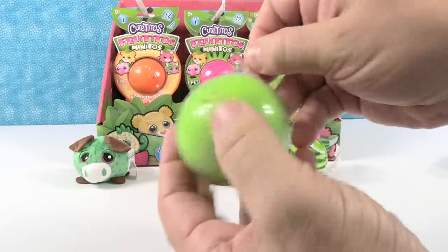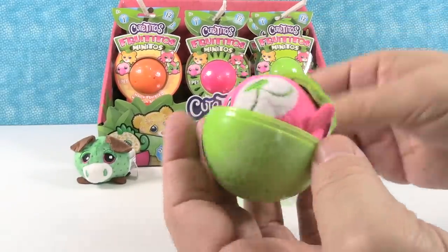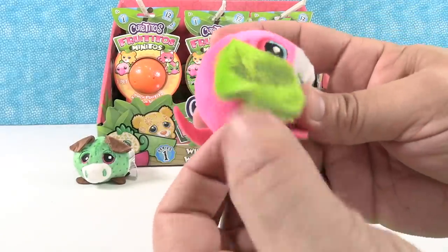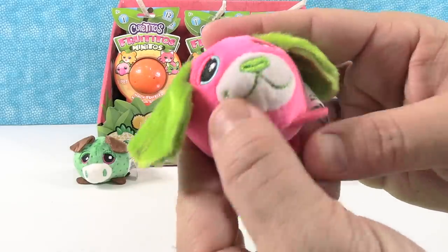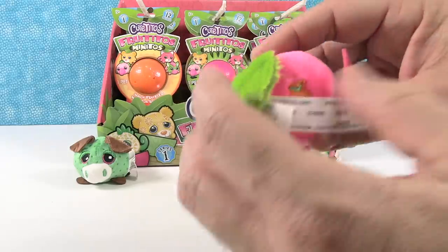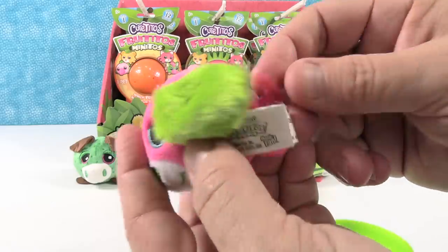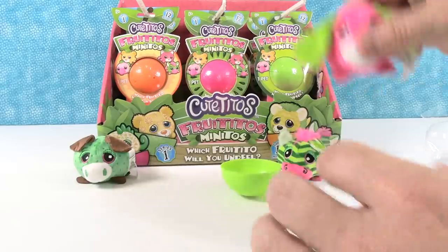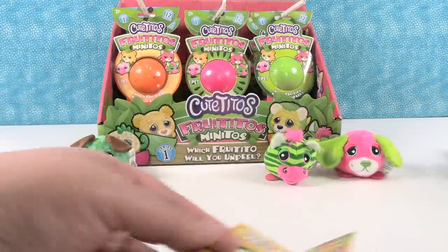Here we go — who can we get? Somebody pink. Okay, this has got to be a dog — these huge floppy ears are really shaggy and super soft. You have a pupito! It's a little pupito. Look at the little tiny feet. Jollytoe. Look at this little fruity mark — it's an orange one. And then a big tail. Jollytoe's birthday is March 21st.